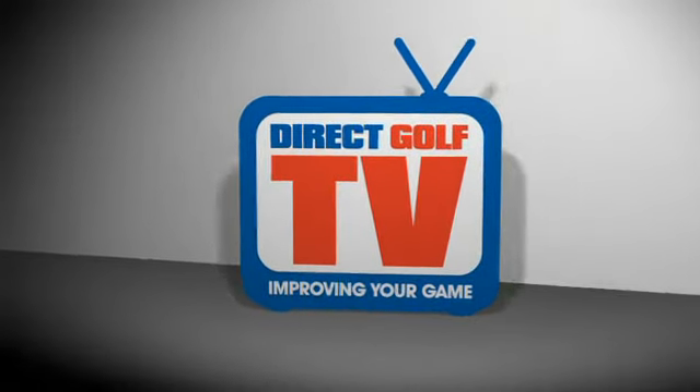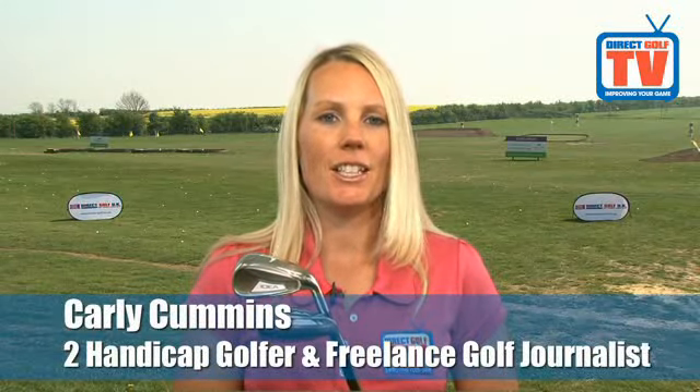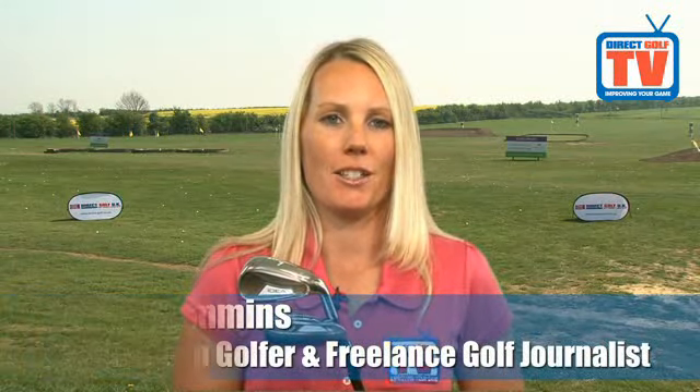Welcome to DirectGolf TV. Hi, I'm Carly Cummins, here at DirectGolf UK's stunning Cambridge store and driving range. Today I'm going to be testing the Adams A7OS Hybrid Iron Set.